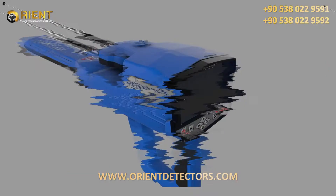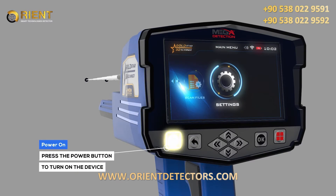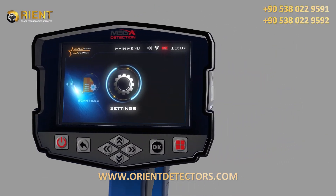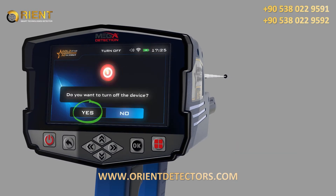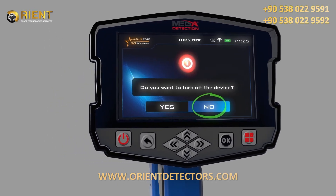Power On: To turn on the main unit, just press the Power button. Power Off: To turn off the main unit, just press the Power button. When the confirmation message appears, choose Yes to confirm or No to cancel.